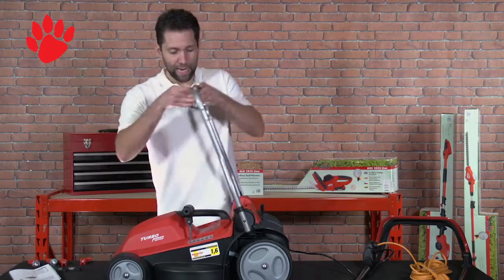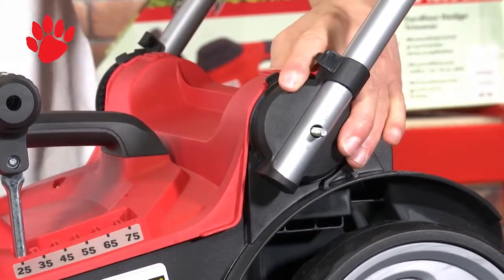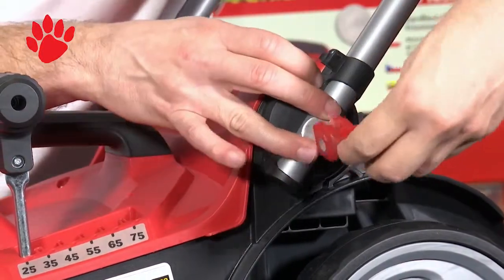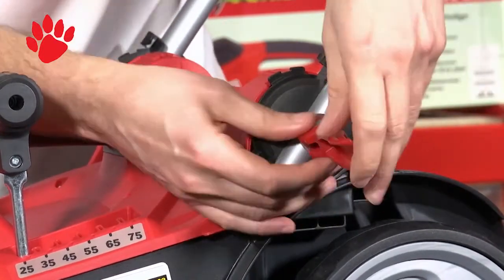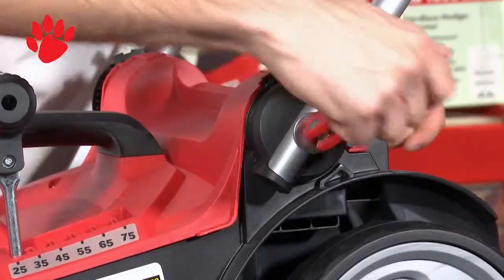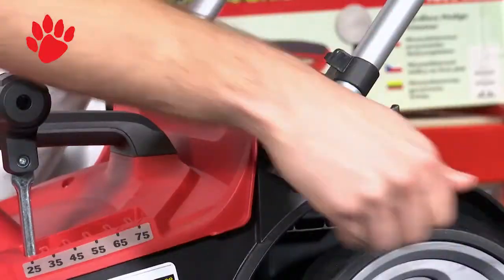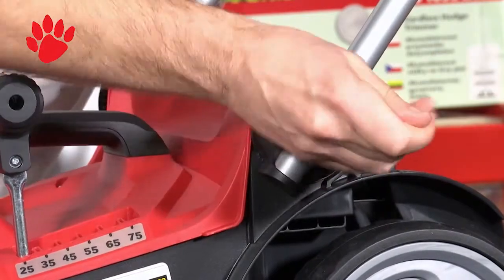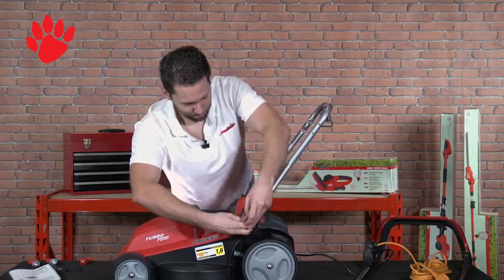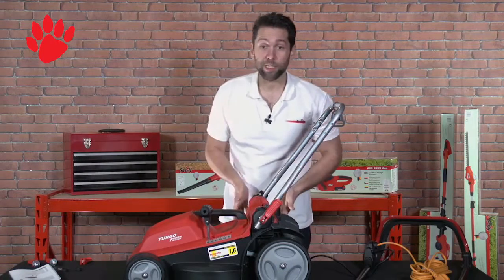For handle assembly, you can attach this bar at different angles via this tooth mechanism here. Choose your angle, then to secure it you just need a washer and then one of our quick-release levers. The way these work is you twist them on a few turns, then bend them over slightly — you can go a little bit quicker and they tell you when they're ready. If it won't close, you have too much pressure on, so release a bit until it closes perfectly.